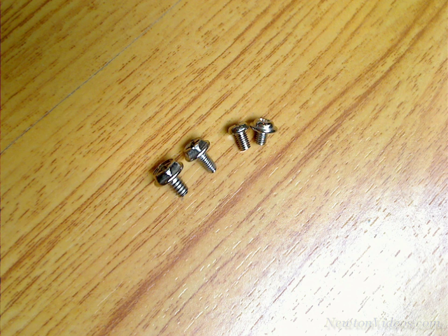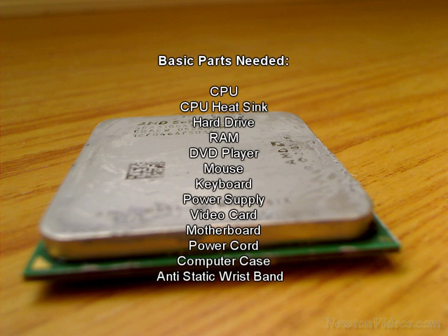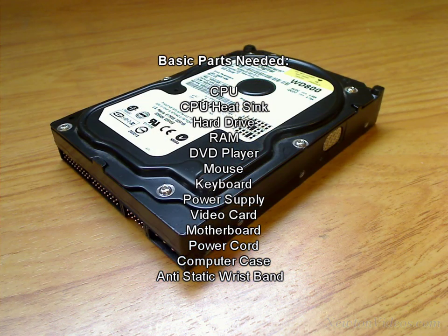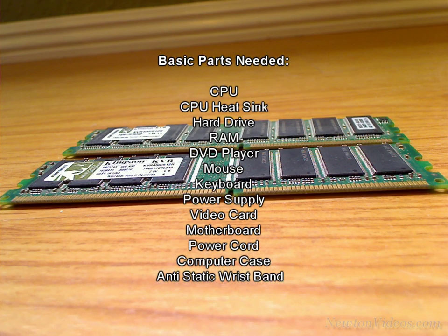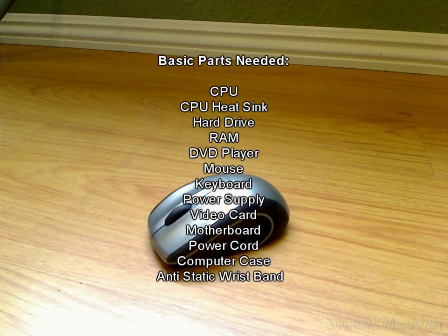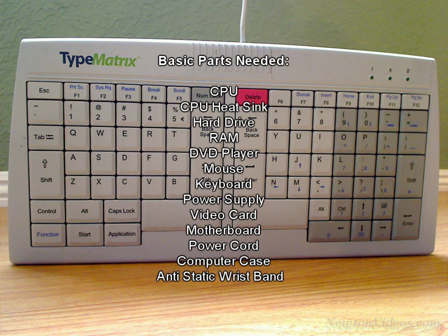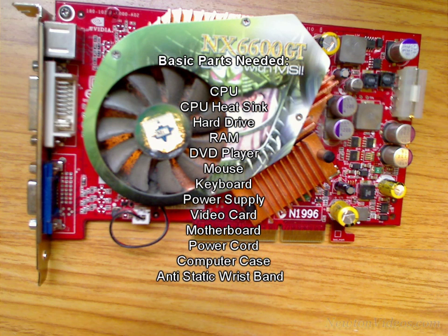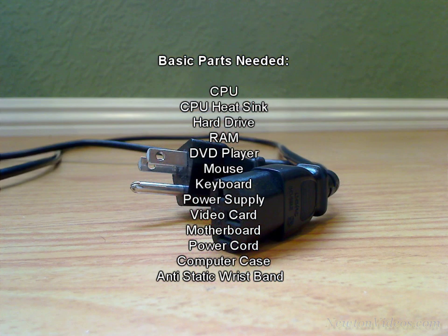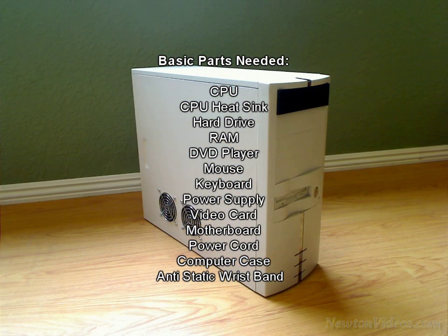So let's get started. First, I will briefly go through the parts that we should have bought to put together a basic computer. We will need a CPU, a heatsink for the CPU, a hard drive, RAM, a DVD player, a mouse, a keyboard, a power supply, probably a video card if we want to play some video games or do 3D things, a motherboard, a power cord which usually comes with the power supply, and a computer case.